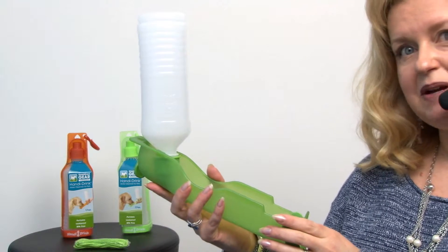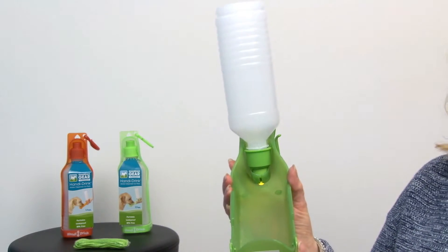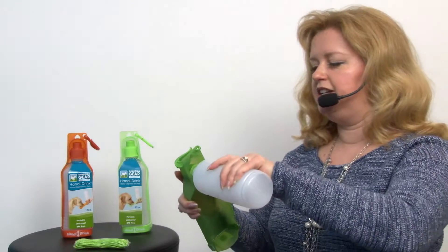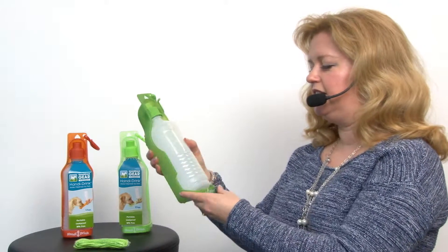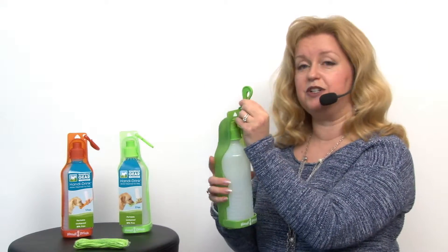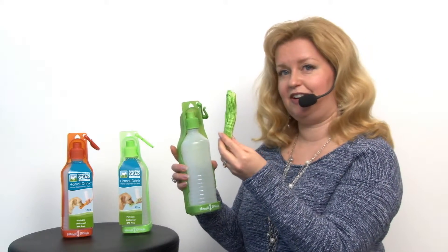It saves you from having to bring a separate bowl. It's really a smart design and we highly recommend them. And once you're done, you can dump out the water and snap it back together. It's great because it also has a clip that you can attach to a backpack when you're hiking, and it also comes with a handy carrying strap.